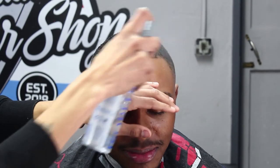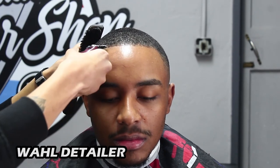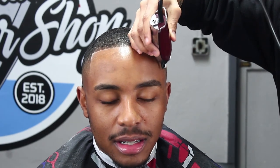Over here we're putting some hairspray on the client's lineup because we're coming through with our wild detailers to set in our lineup. I like to sit back and allow the lineup to bring the entire haircut to life. This is one of my favorite clients to cut because the cut always comes out really crispy and really clean. As you can see, I have zero enhancements added to my client's lineup right now and it's already popping and looking fresh.